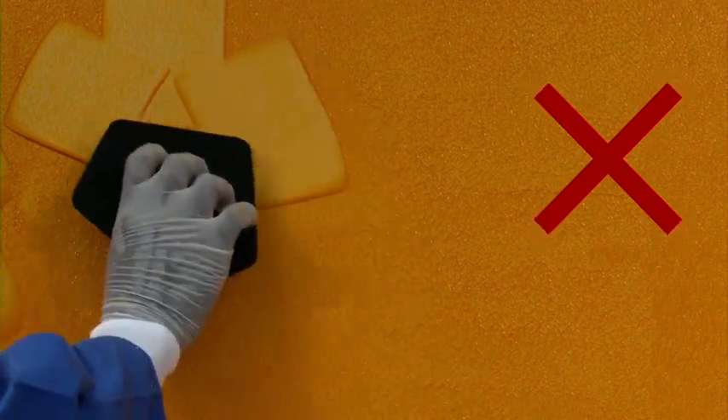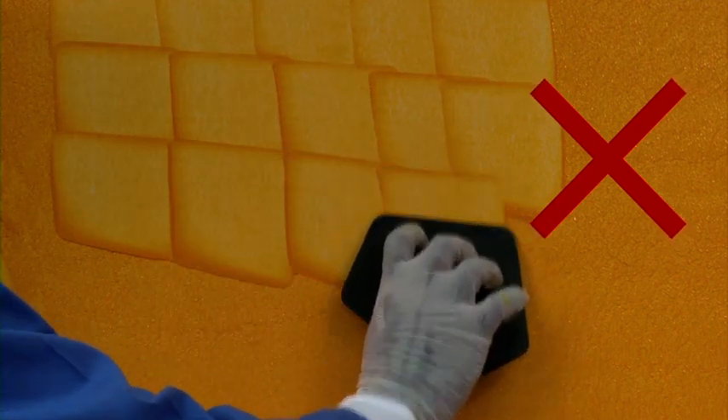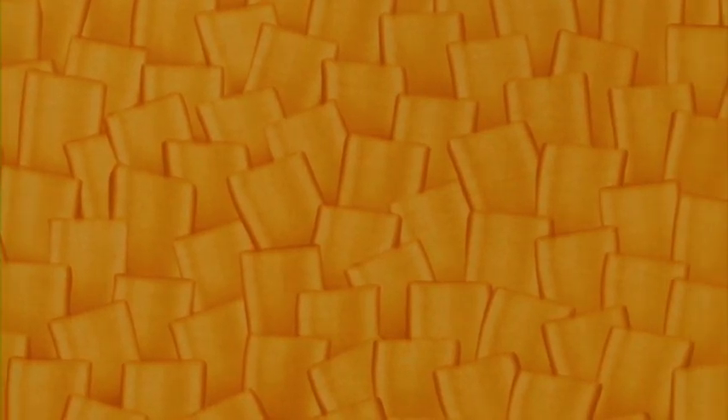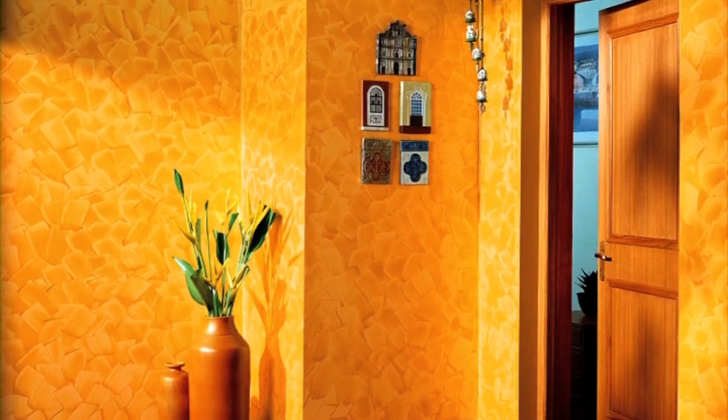Do not remove too much or too less paint. Do not create wavy strokes. Do not create all strokes uniformly in the same direction. Do not use different sides of the spatula on the same wall. Your wall with the spatula effect is now ready. Enjoy Royale Play interiors with the spatula effect.